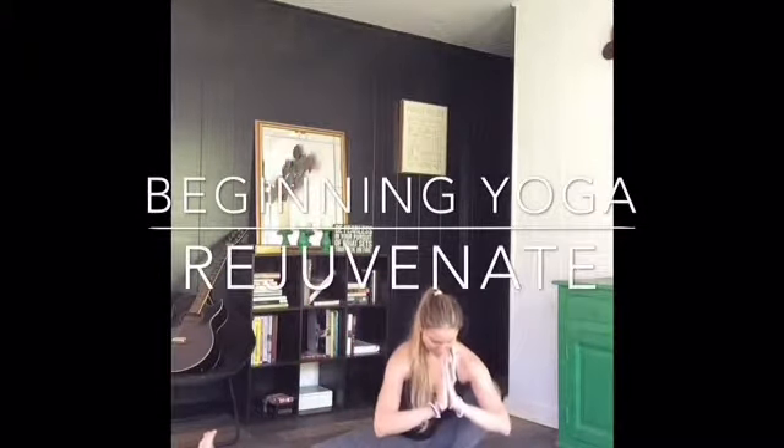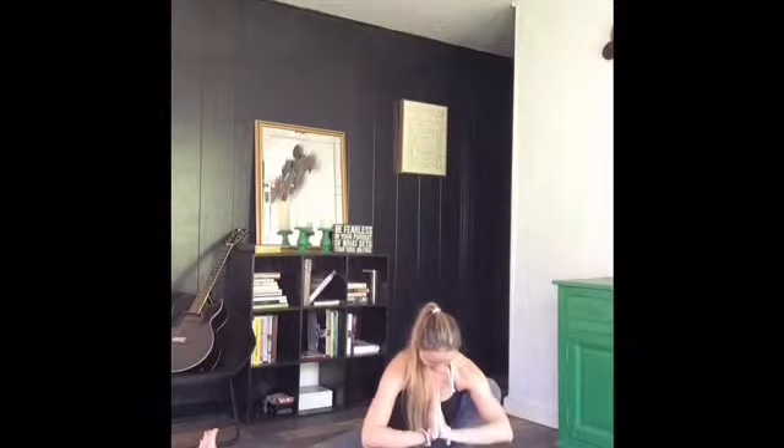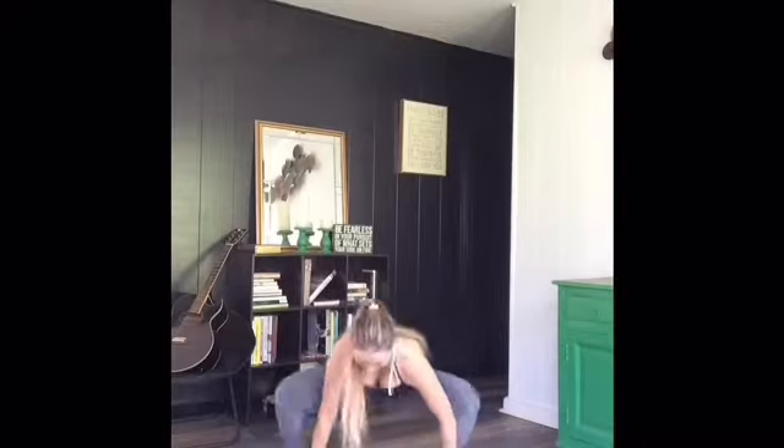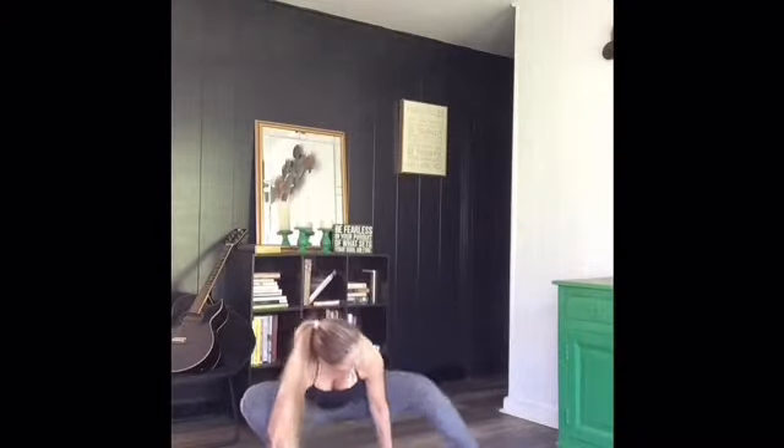Hi guys! Welcome to Rejuvenate, our beginning yoga class. Starting in this nice stretch, one knee bent, one knee out to the side, flexing through the foot, prayer position at the heart center, reaching our hands down to the floor. We're gonna go ahead and switch to the other leg. So the other knee is bent, just flexing through the foot, nice elongation through the inner thighs here.